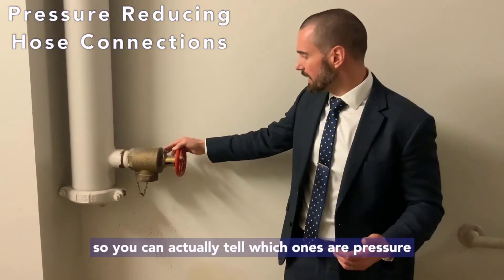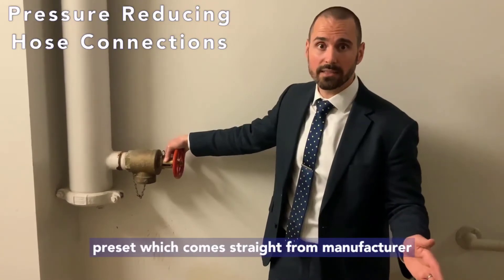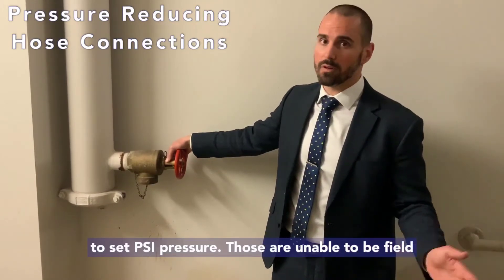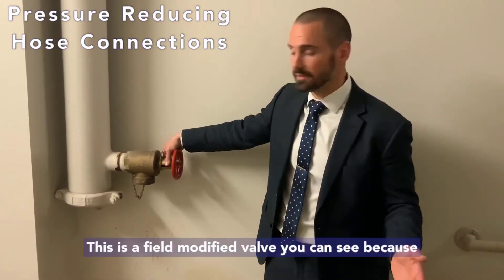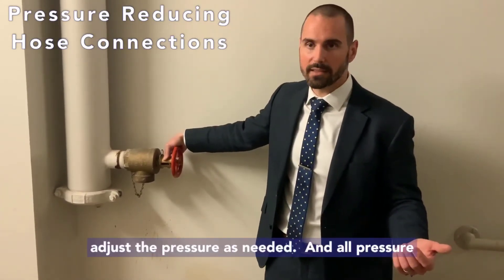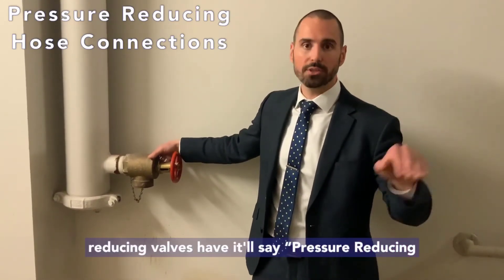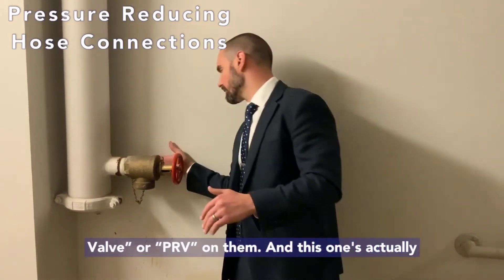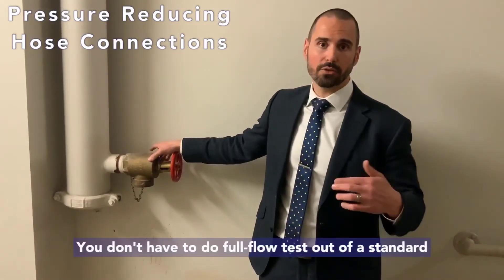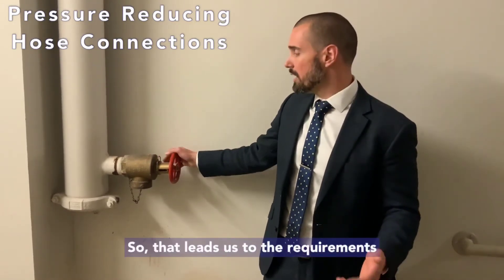You can tell which ones are pressure reducing valves — there are a couple of different kinds. There are manufacturer-preset valves, which come from the factory at a set psi and cannot be field-modified. Then there are field-adjustable valves like this one — I can take the valve stem off and readjust the pressure as needed. All pressure reducing valves will say 'pressure reducing valve' or 'PRV' on them; on this one it's on the back side. Note: you only have to do full flow tests on pressure reducing valves, not standard fire hose valves.